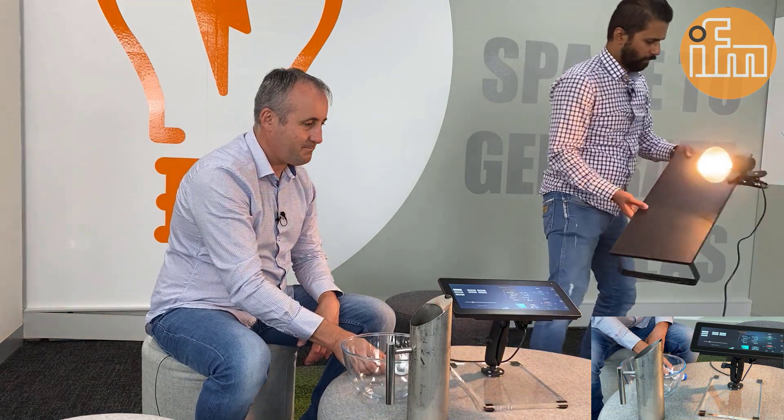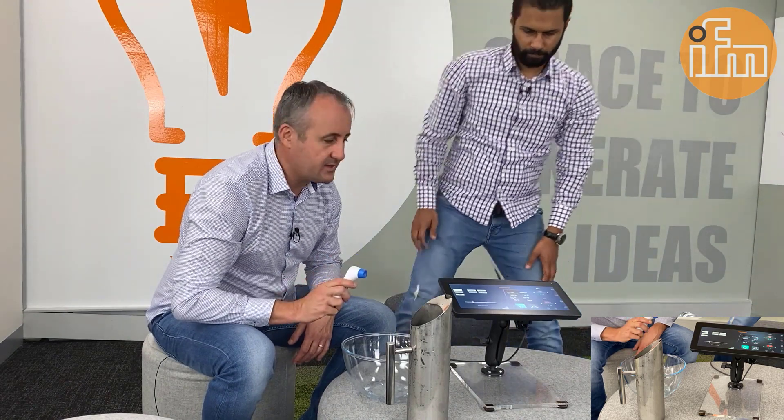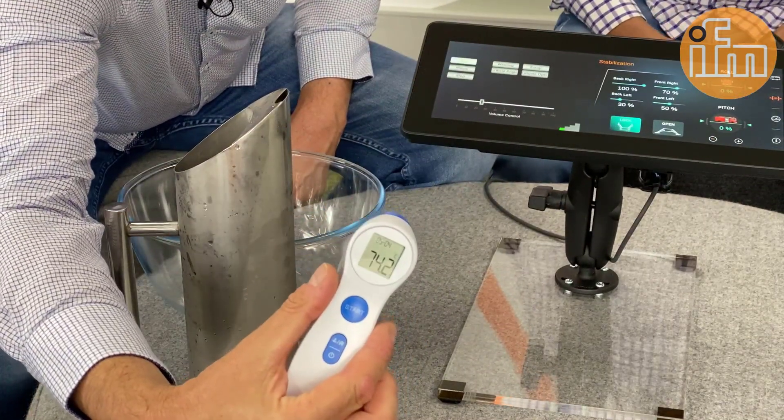So, now, Adi, if you don't mind to take away the lamp. Sure. And let's see how it goes. Of course, before we begin, we will need to take the temperature of the display itself. So, let's see. Right. We've got 74.2 degrees there.